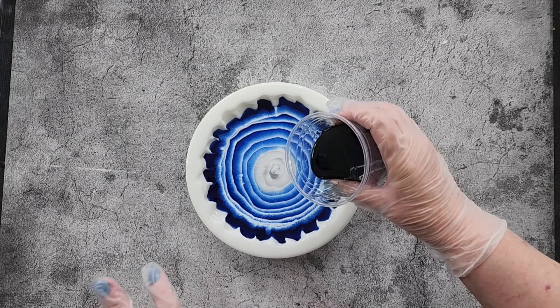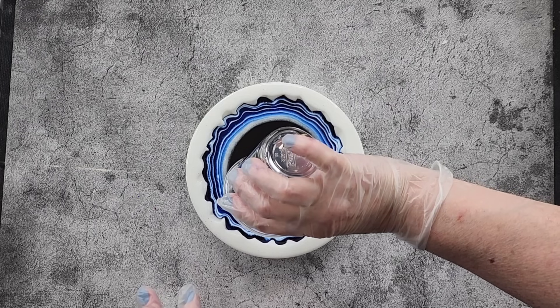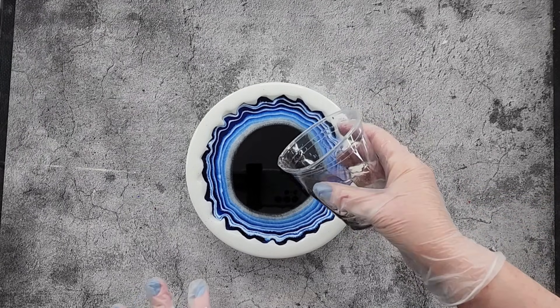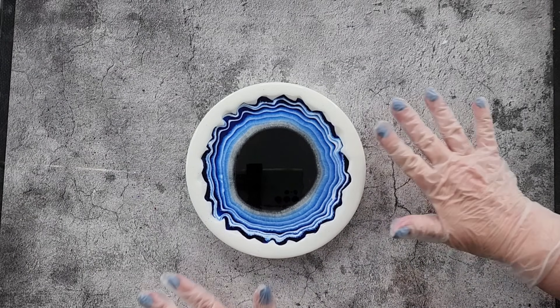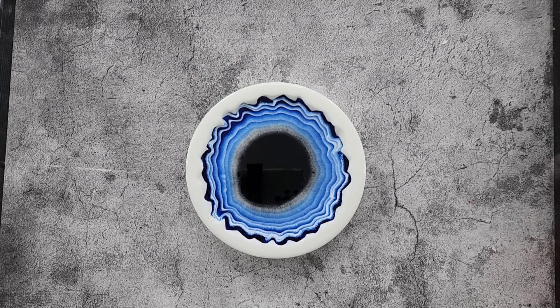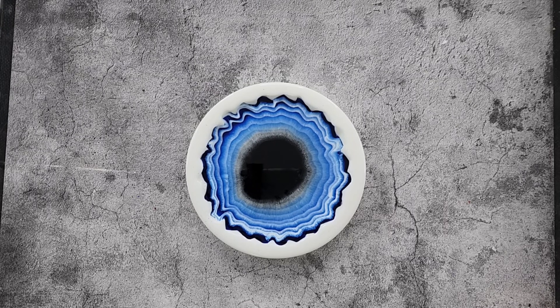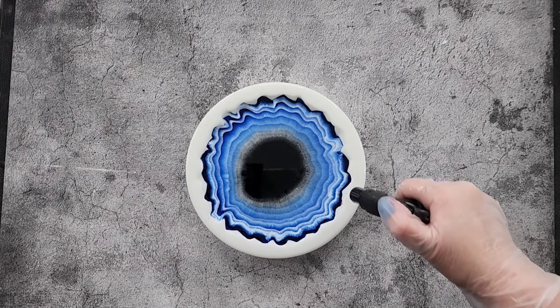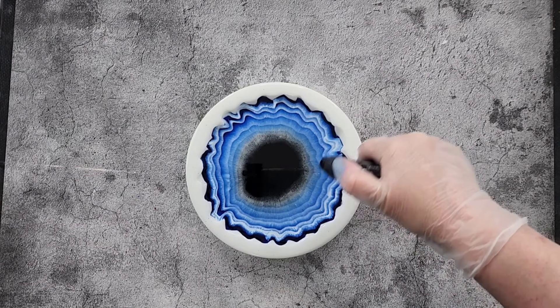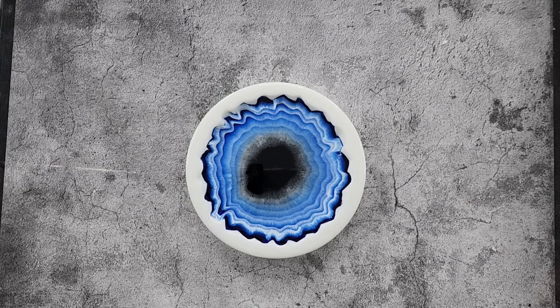The last thing we do now is with our clear - I'm calling it a clear but it's very lightly tinted with black. We're just going to pour that in the middle - this is the push. We're not drizzling it in, not going from apart, we're just going to find the middle and dump, nice and quick. I haven't filled the mold totally to the top because I just want to use the same ratio I did last time since it worked, and I want to test these colors.